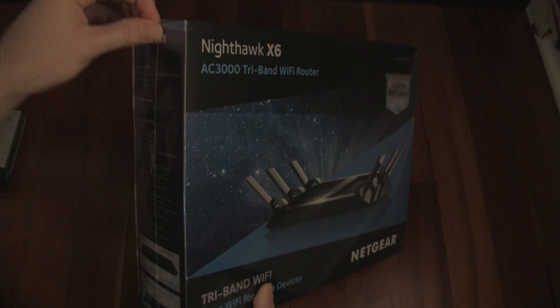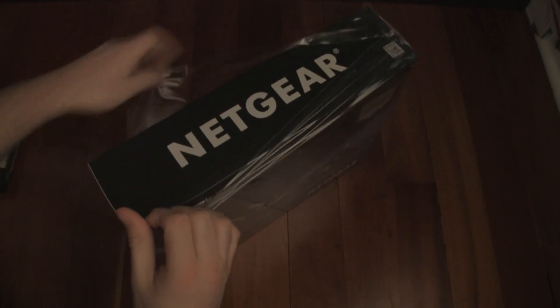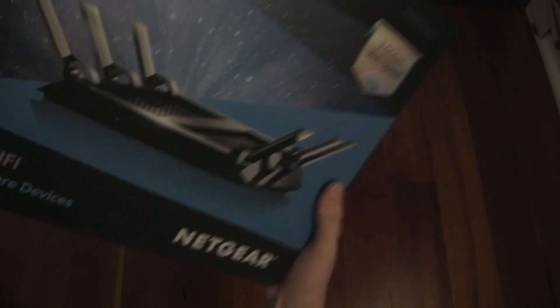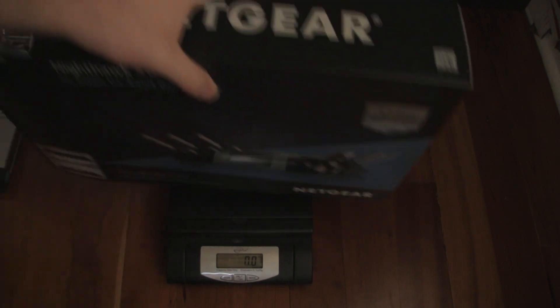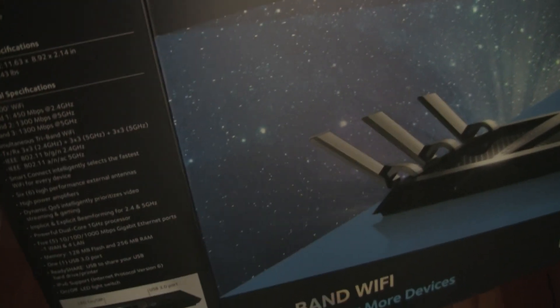So let's go ahead and unbox this thing. These plastics are always tough to undo, but here we go. So now it's getting unsealed. The packaging weighs 4 pounds 9 ounces, and it says right on the box that the actual unit weighs 2.43 pounds — we'll check that in a second.